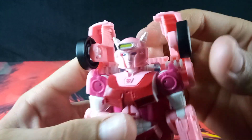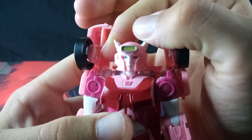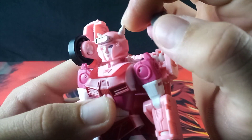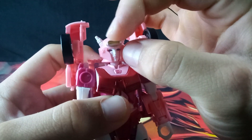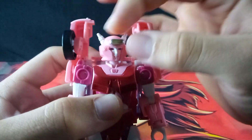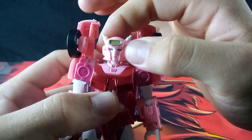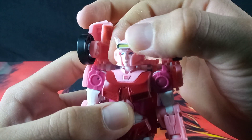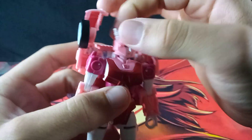Taking a close look at the head, you can see that it's very nice. You do get some details picked out in paint, like the horns and this crest thing on the front — these forehead details. And her face has been very nicely sculpted.